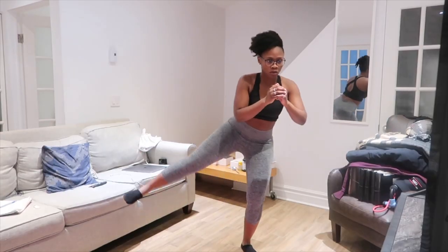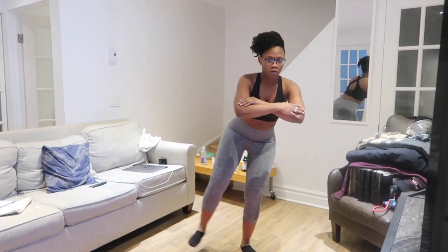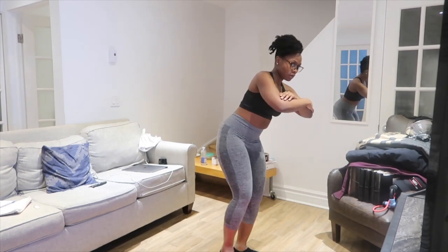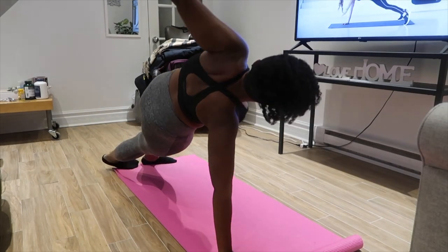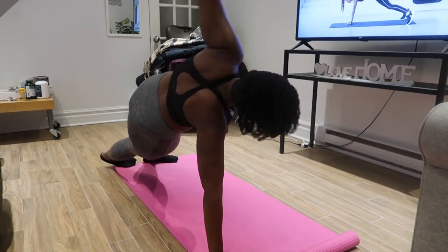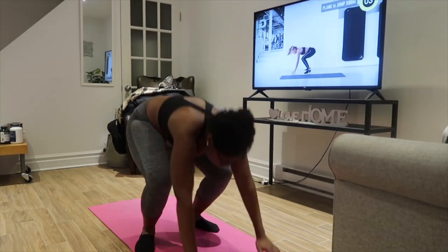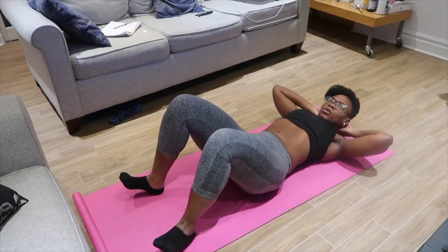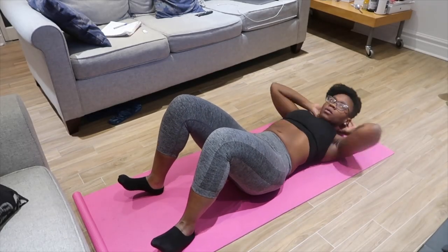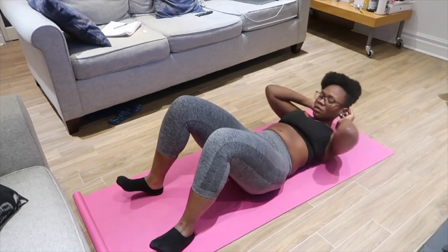I've been doing Pamela Reif workouts for maybe five years now, ever since I started working out — in fact more than five years. I believe her workouts are great for beginners: they are quick, they are effective, and in most cases they are apartment-friendly. So if you are a beginner, this is one of the best places to start. Also if you're having a lazy day and you just want to put in a really quick workout, her workouts are great for that — you get to break a sweat in the shortest time possible.